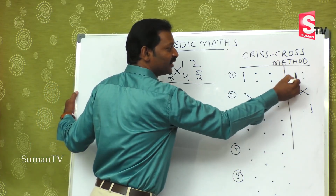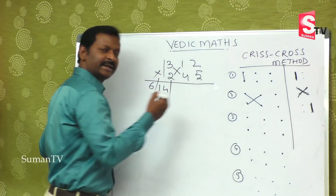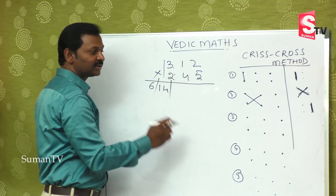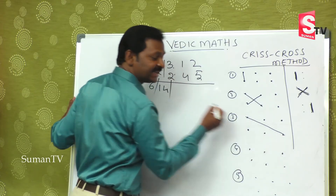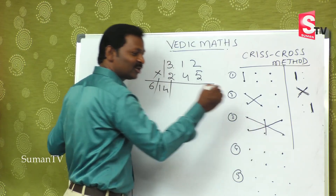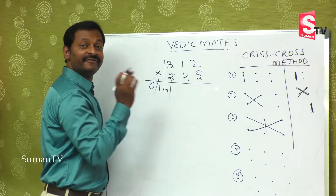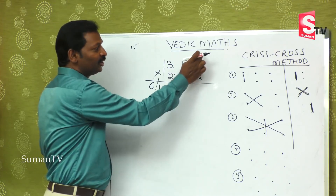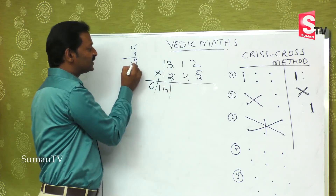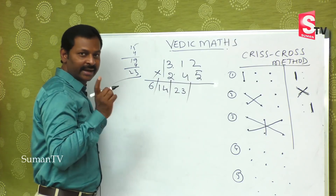For two-digit by two-digit we needed three steps, but for three-digit by three-digit there are five steps. After the first and second steps, the third step involves the extremes and the middle: this into this, plus this into this (the extremes), plus this middle product as well. Three fives are 15, two twos are 4 — that is 19 — plus one four is 4, making 23.